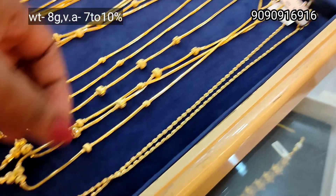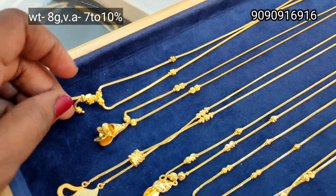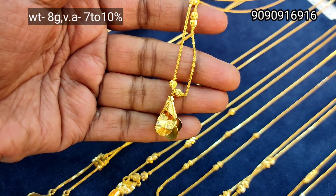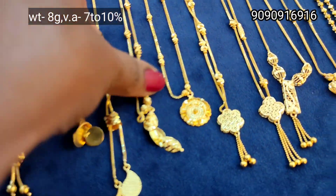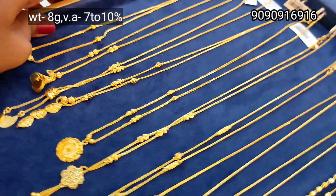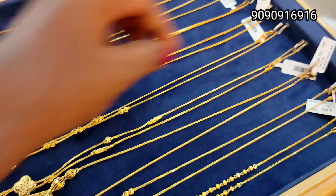There is a ball design in the center and there is a chain hanging. You can use 8 gram weight. This is the same pattern — you can use cone design and hangings. You can use unique and different patterns. Here is a leaf design with cutting. This pattern is very glittery. This pattern is a round pendant — you can use chain and pendant collection.